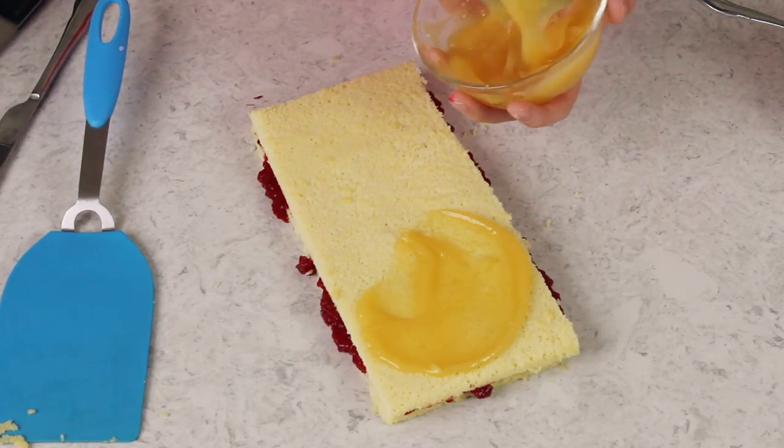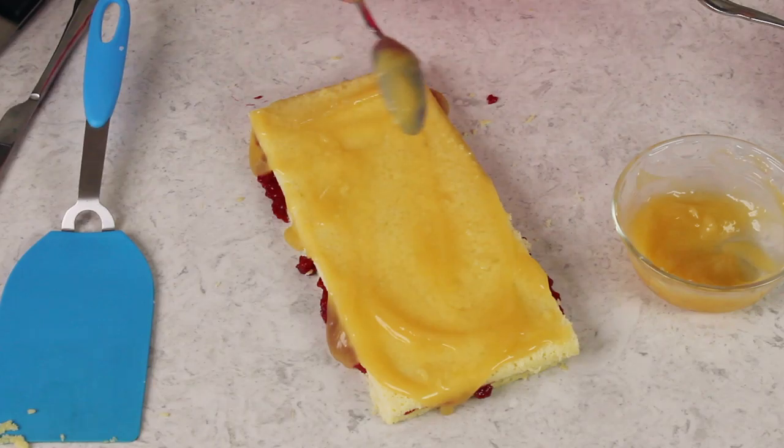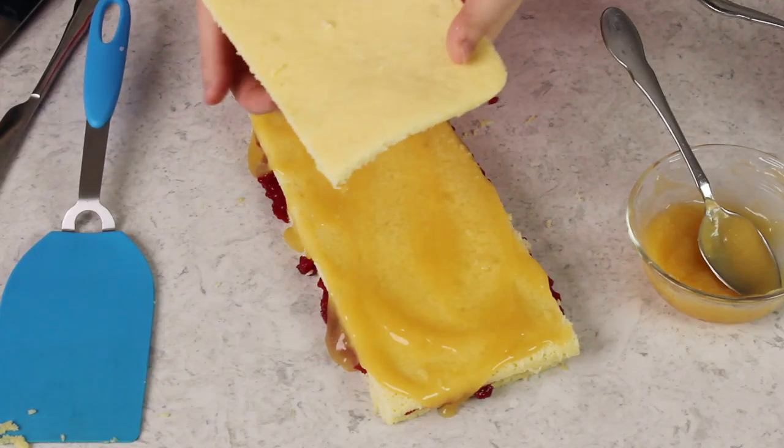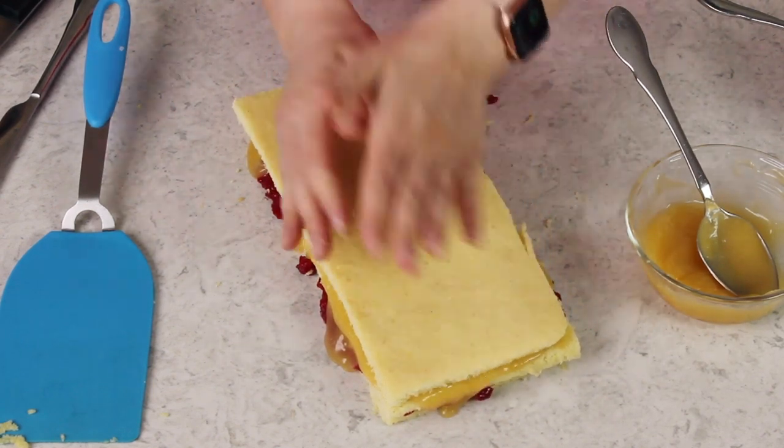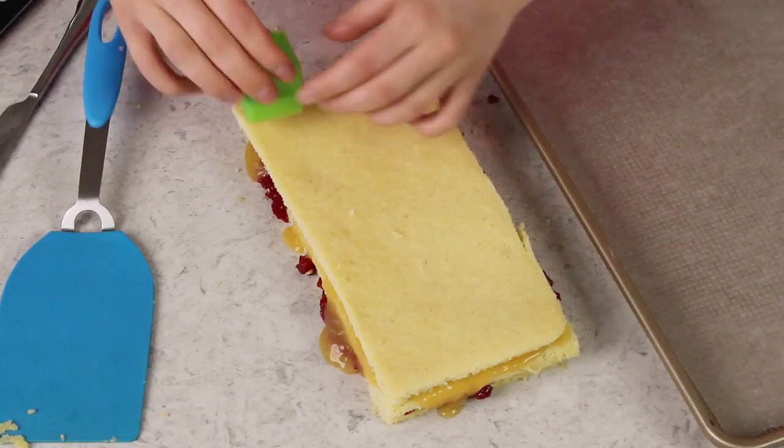We'll do our second layer of filling — for this one I am going to be using lemon curd. This recipe is so great for bridal showers, baby showers, or any party. They're such a fun two-bite treat. Now we'll grab our last layer and place that over top and again firmly press down. The second cake we'll use to make another one of these — it can be identical or you can use different fillings. Now you can either use cookie cutters to cut out your shapes or you can just use a knife. Cookie cutters give you more precise shapes, but a knife lets you use more of the cake without the gaps a cookie cutter leaves.